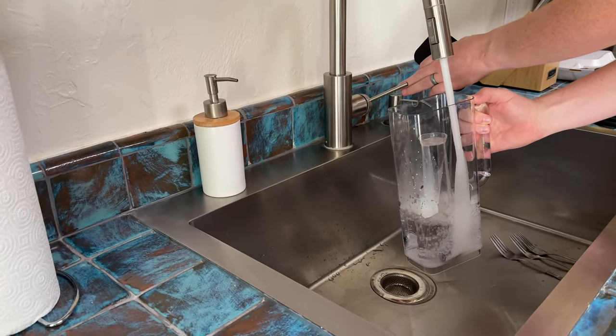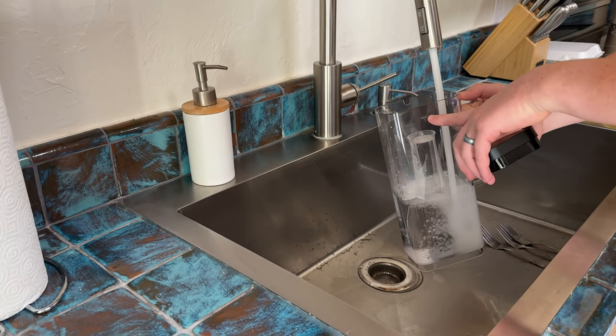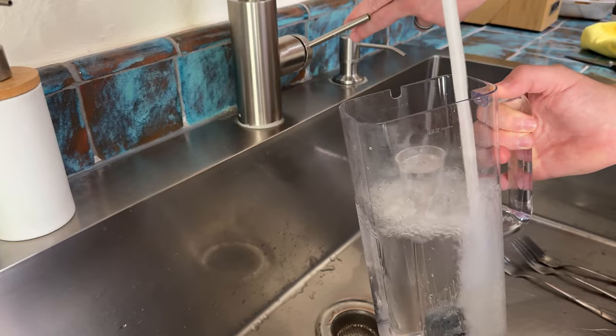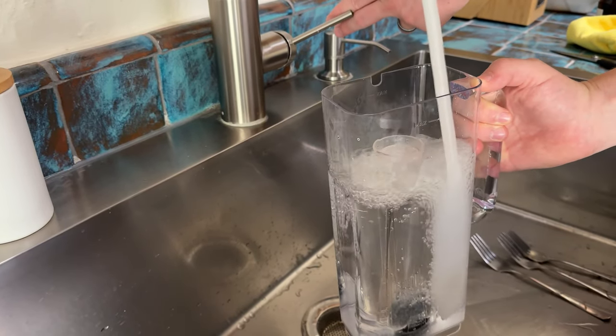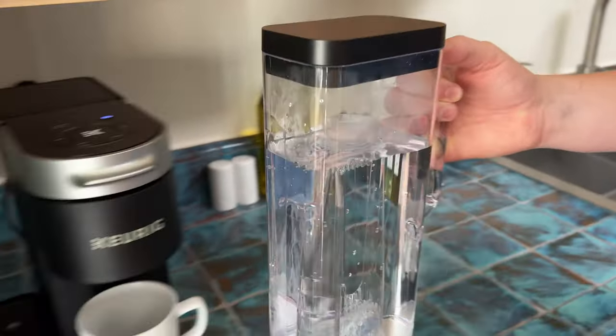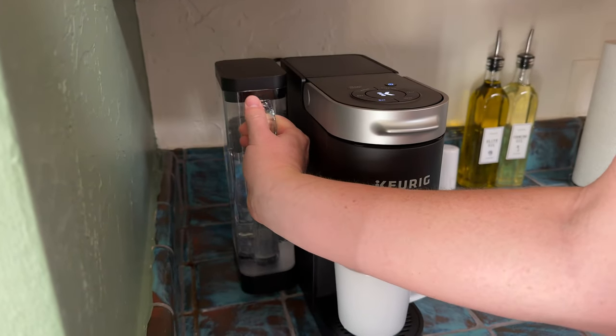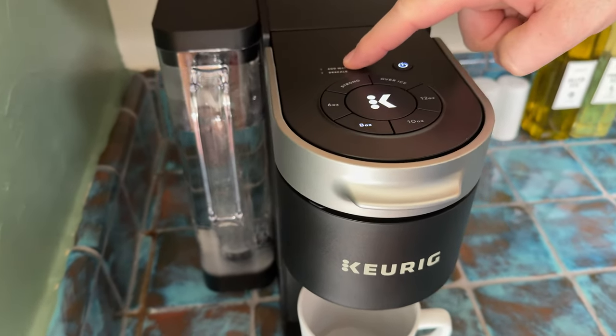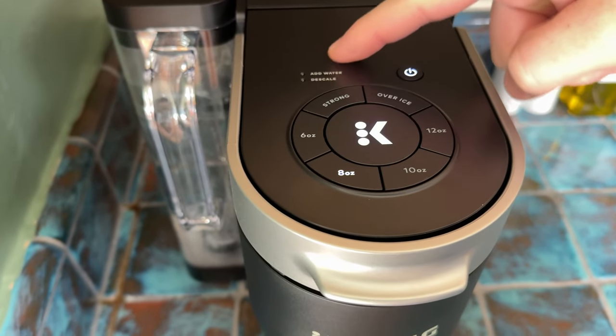You're gonna pull the water container out and add some water to it. There's a max fill line on this, so you can't go above that fill line — go below the max. Then to put it back in, all you do is set it in place. Very easy.